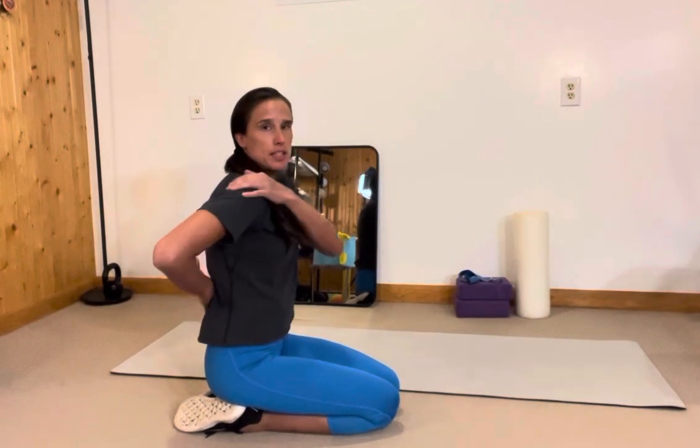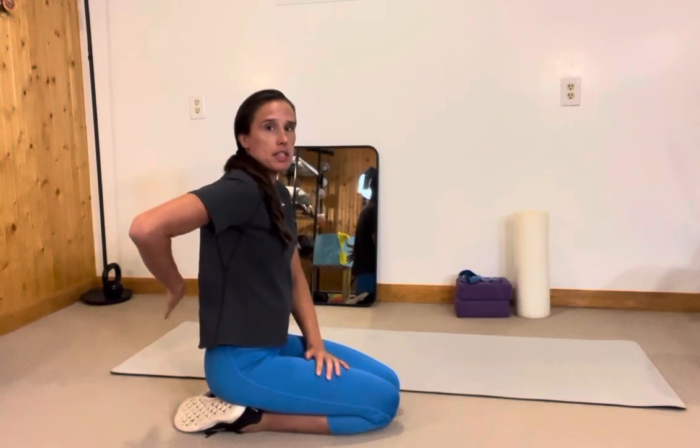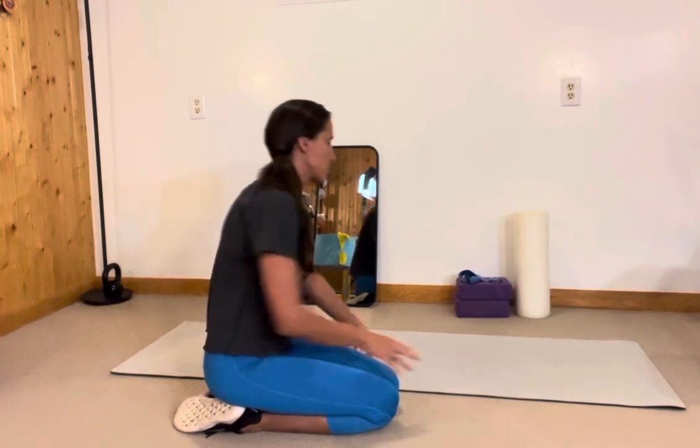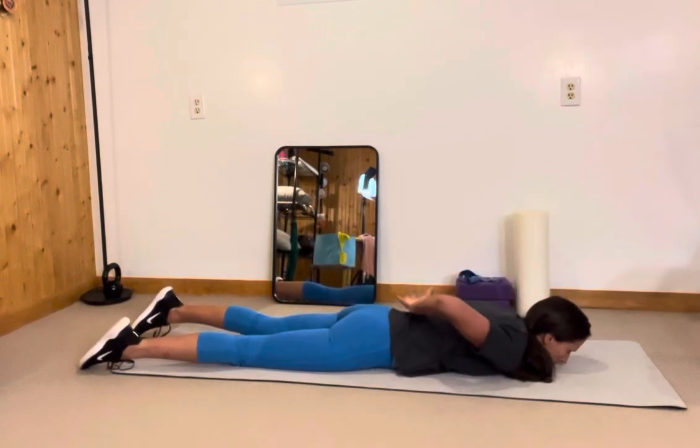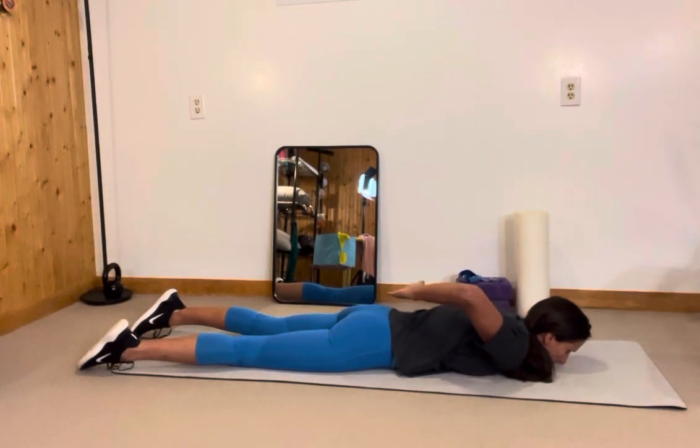I'm trying to make sure that I don't tip my shoulder forward just to get my hand up. Face down, you're going to look a bit like this. Once again, making sure that our shoulder isn't moving forward as our hand lifts.